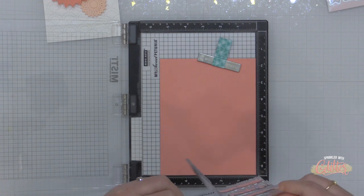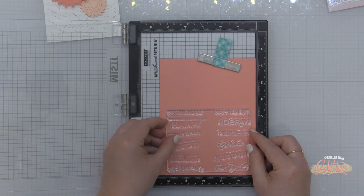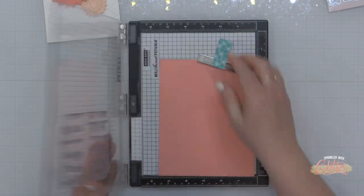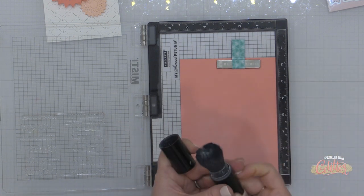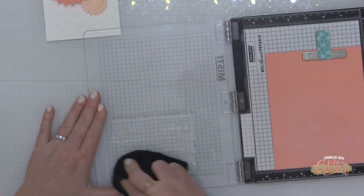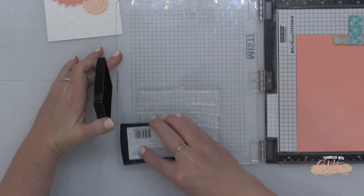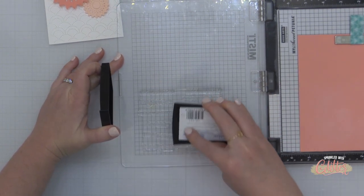I'm going to go ahead and stamp this basic banners sentiment die set onto some salmon cardstock and heat emboss it with white embossing powder. I am using a piece of cardstock that's only four and a quarter inches wide here. With this basic banners stamp and coordinating die set you are going to want to use something just a little bit wider — some of my banners I had to cut off the end because my cardstock wasn't quite wide enough, so just keep that in mind.